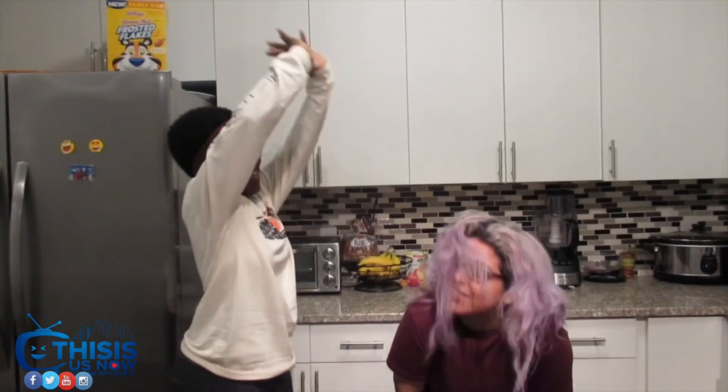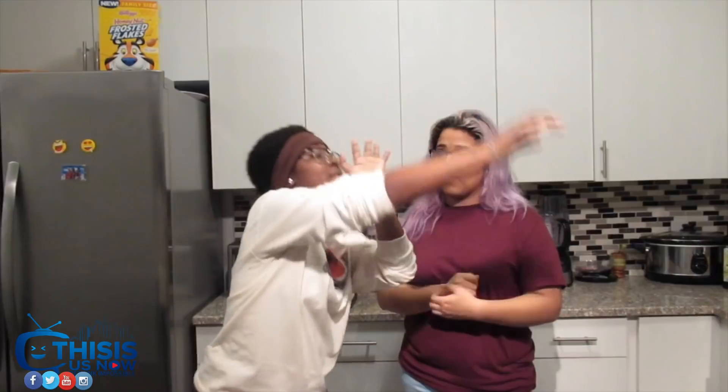Hey, how's it going guys? Welcome back to Curious Kitchen with Maya and AJ. Today we're doing cooking edition. Last time we baked... whatever, I forgot. Today we're cooking fettuccine shrimp alfredo with broccoli — we're getting a little Italian up in here. I am like 2% Italian. Buongiorno!